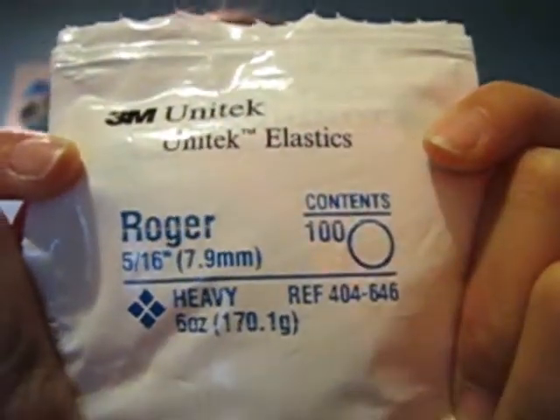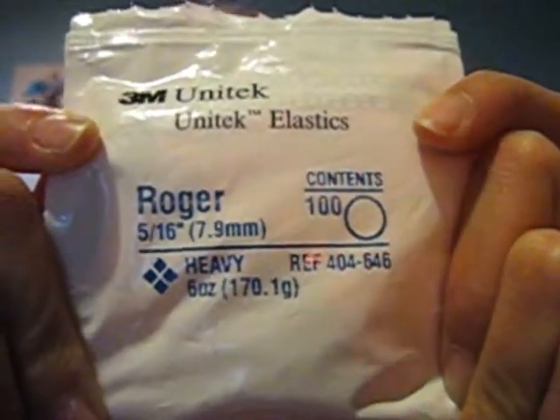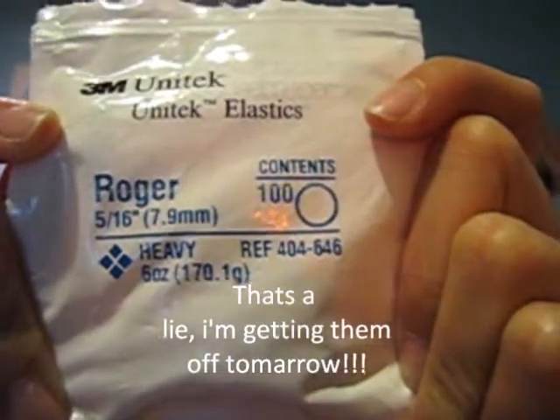I have to wear these elastics at night now. I probably had to wear elastics about 12 months out of my 15 months, and I get my braces off in two days — I'm really excited about that. Your orthodontist is going to give you a different way to put them on for each person. I'm supposed to wear them on both sides but I only wear them at night.